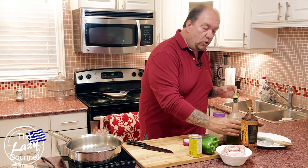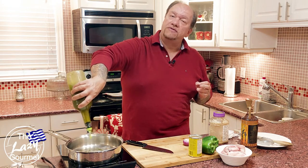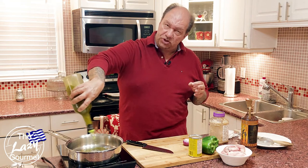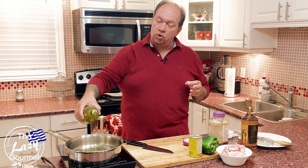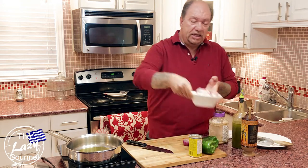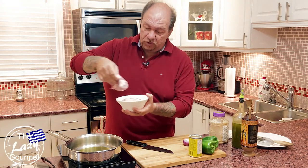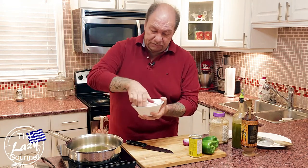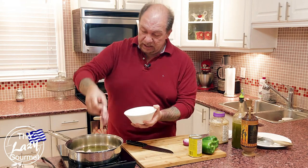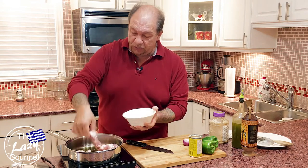To get started, turn the heat up to medium-high on the pan and get it preheating. Add a little olive oil — maybe three or four good tablespoons. I like to go on the more generous side with olive oil. Then take your pieces of pork tenderloin and place them in the pan, letting them brown on both sides.